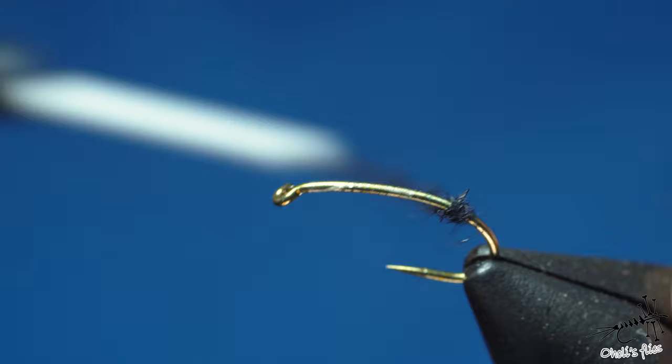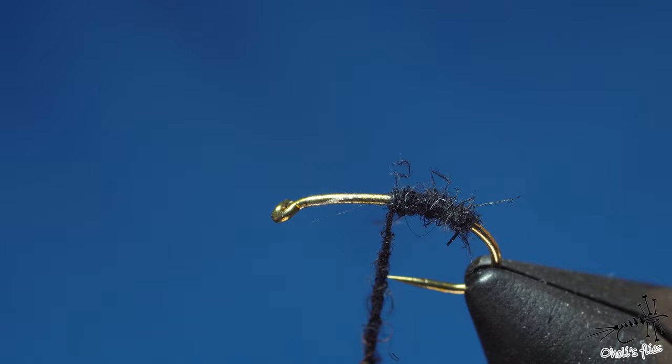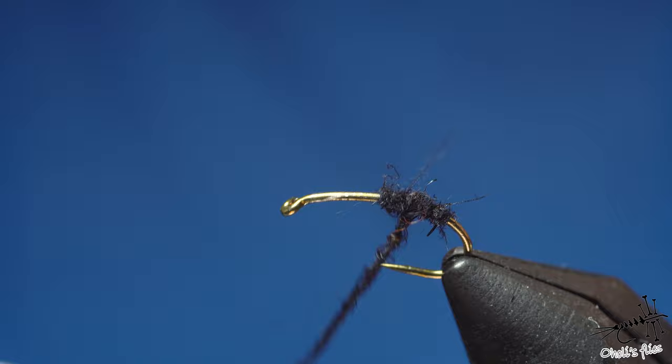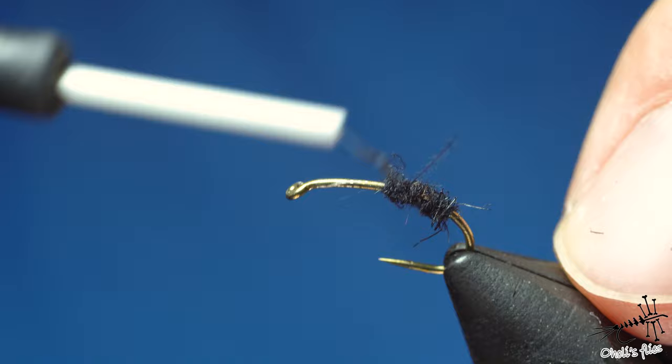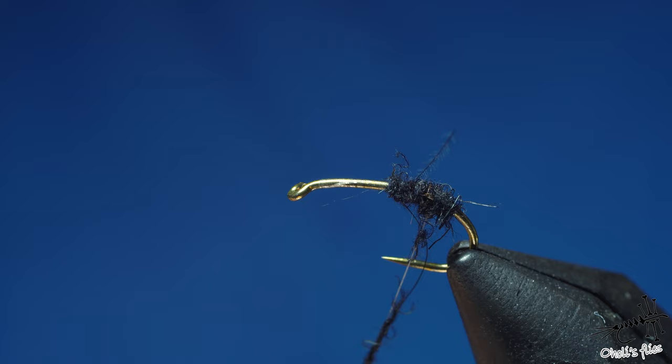To cover the abdomen, start from the rear end and wrap forward using very firm wraps, stopping about here. The next wrap begins one wrap shy of the end and ends one wrap shy on the other side — same principle. Continue this way until you have no more shy wraps, building a tapered oval shape much like an ant's abdomen.